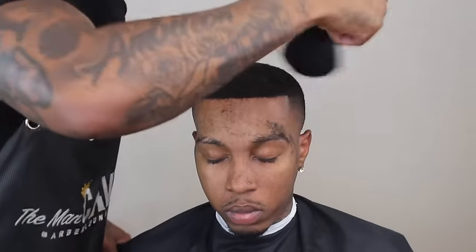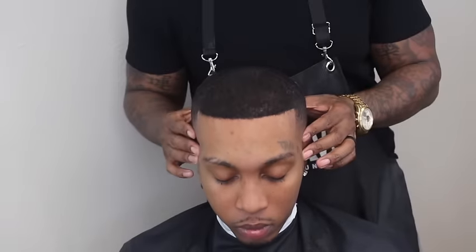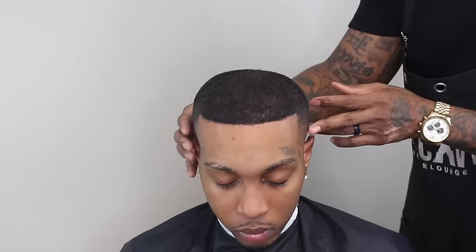Again I grab my neck duster, get that extra hair off his face and off any hair not stuck to the glue, and as you can see now I have that preferred amount I'm looking for.